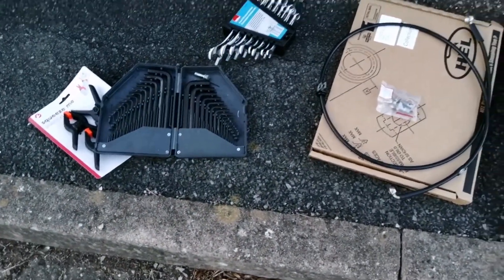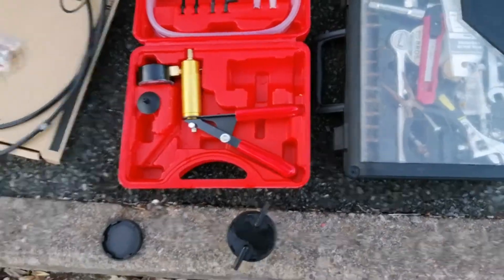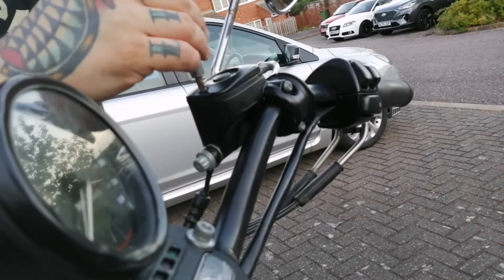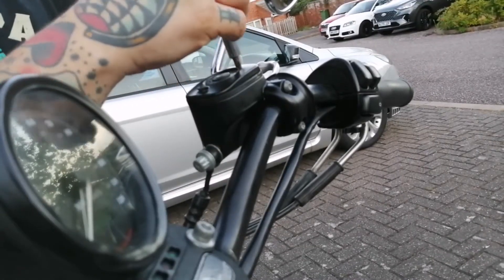a hex key set, some spanners, and a vacuum pump to suck up the brake fluid. The first thing you want to do is remove the reservoir cover, and from there we can suck out the old brake fluid.